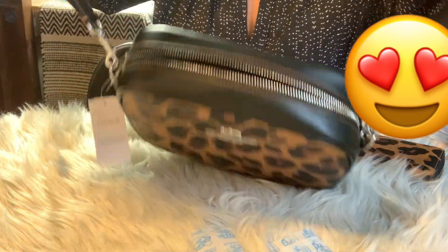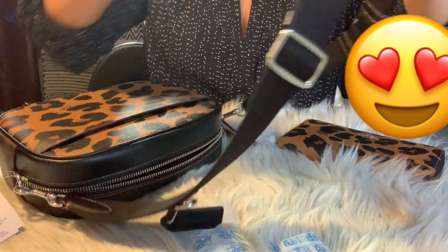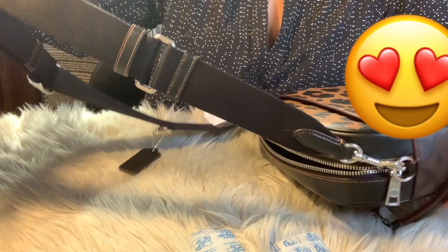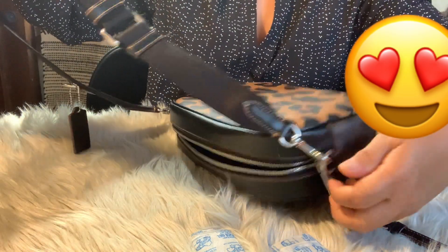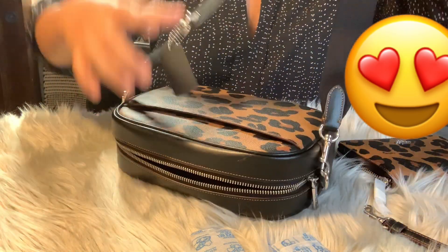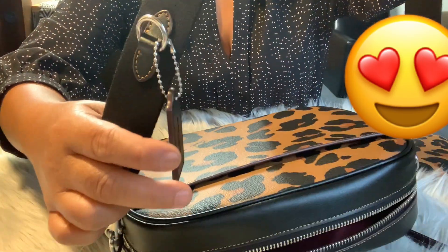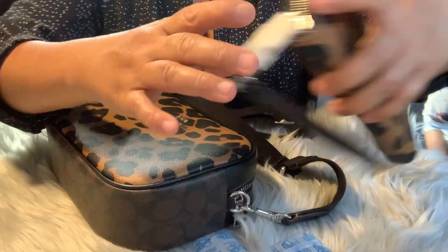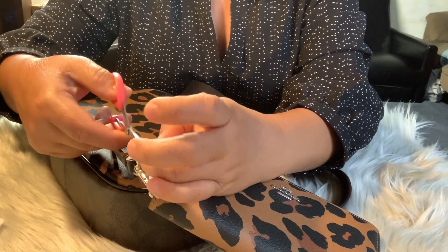So this is it, guys — they're being so noisy in the background. Right here. So cute! This wallet, guys — let me show you how it looks like. Wait, it's not fully set yet.